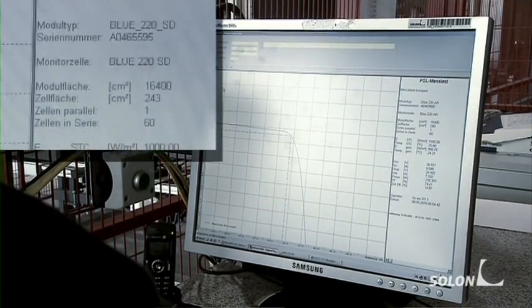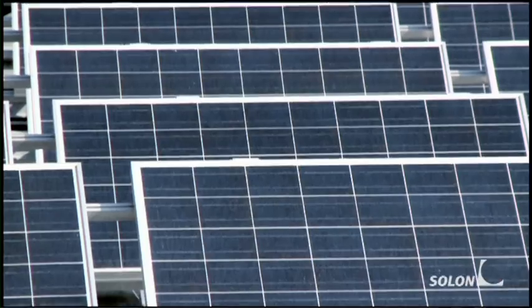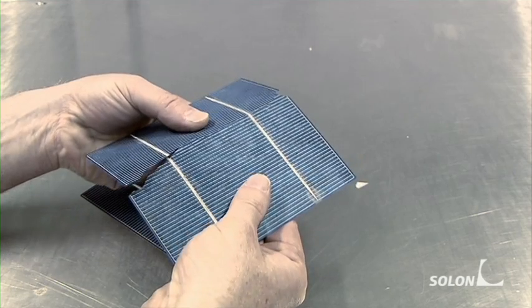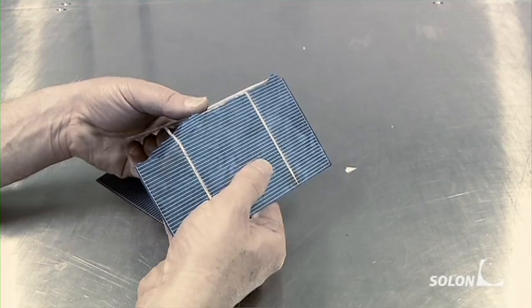The production process is now complete and the module is ready for use in a solar power plant, either on a rooftop or in any open space. This is how thin and fragile the individual solar cells are — the module as a whole provides the cells with the necessary stability.